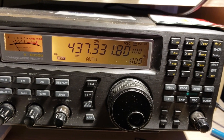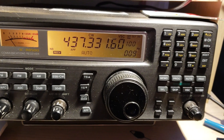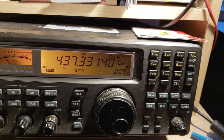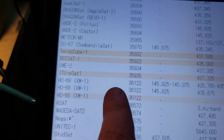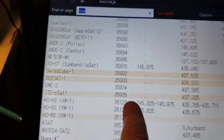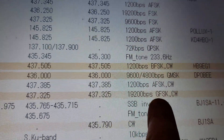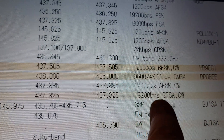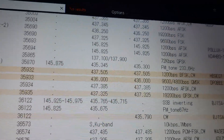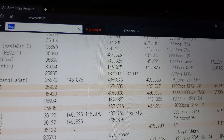This is ETOPSAT-1, an amateur satellite. If you look at the list of frequencies here, ETOPSAT-1 has one frequency but different modes: 19,200 BPS, GFSK and CW. Right now we're hearing CW, but sometimes I was hearing some data bursts on this satellite.